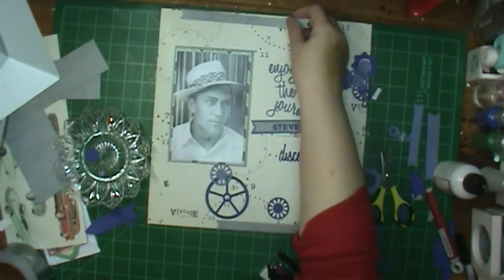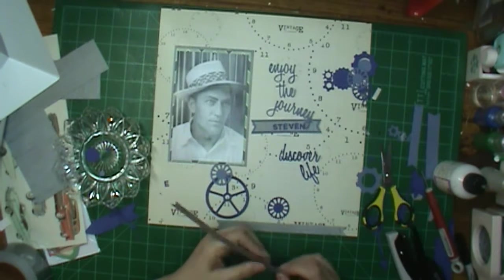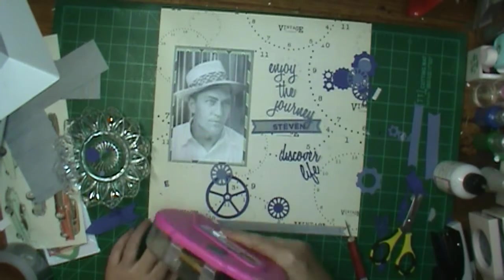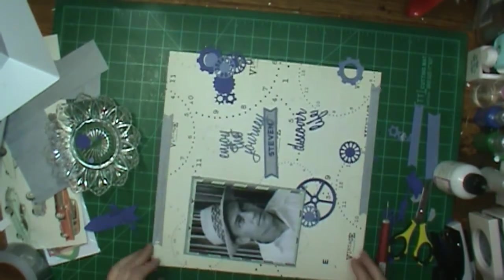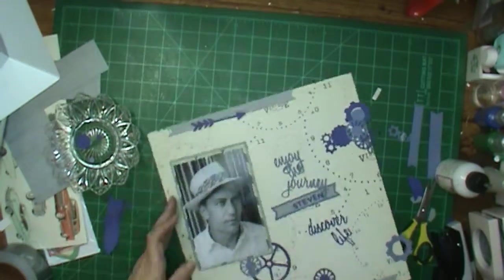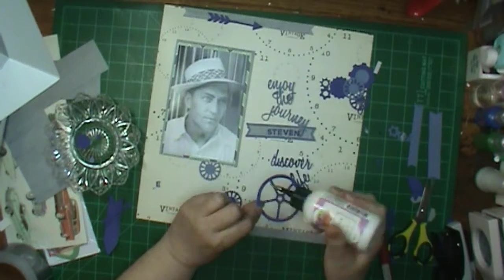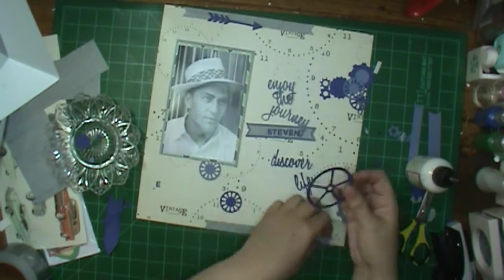I put a strip of the pinstripe down at the bottom and I'm going to put one at the top. I thought about just leaving the ends, but then I decided to fishtail them, so I am fishtailing them. I think I ran out of staples because that last one didn't staple right, but I don't need it anymore in this layout — I'll probably have to fill it up on the next one.